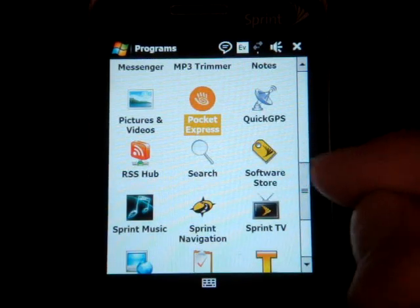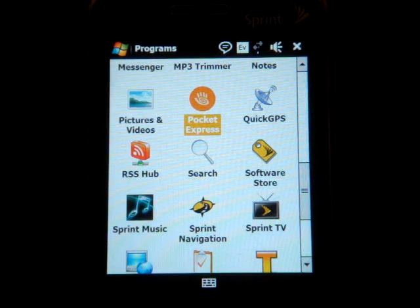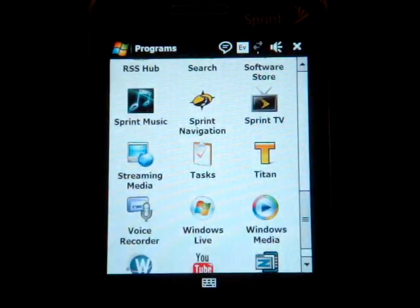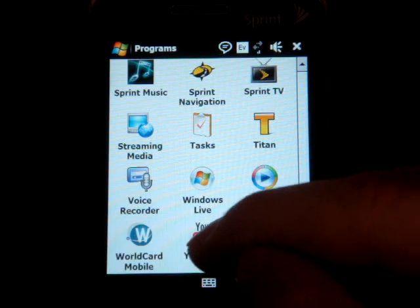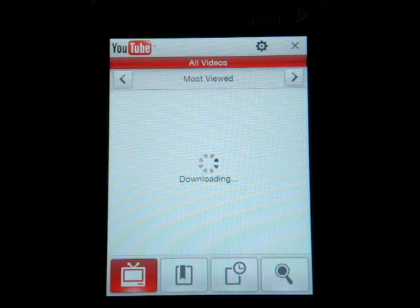Going down the list, we have Sprint Software Store, which is actually just an internet-based store — nothing like a proper application store that allows you to easily download apps right to your device. We also have Sprint Navigation, Sprint Music, and other proprietary Sprint services. And we have the YouTube application that we're seeing on all the HTC Touch devices, and it's really fantastic — a great way to look at YouTube videos on the go.